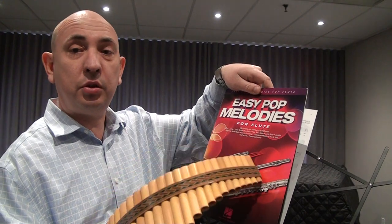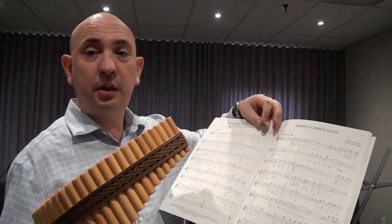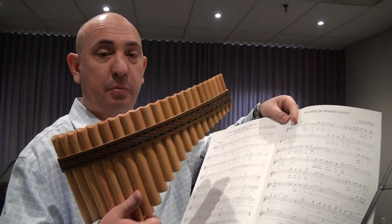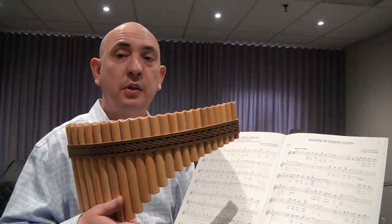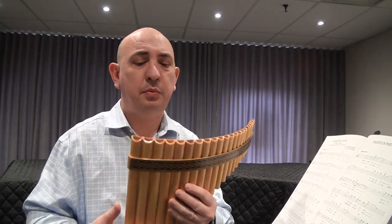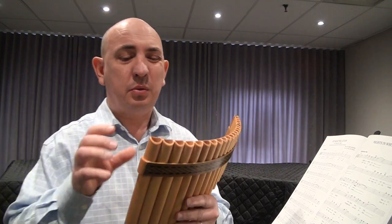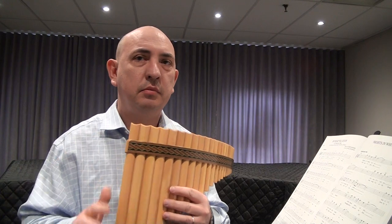As you know, the flute has a key of C major, the same as my pan flute. I have a 22-pipe pan flute in the key of C — that's my personal choice. It's made of maple, so that's why I sound a little bit stronger than bamboo.